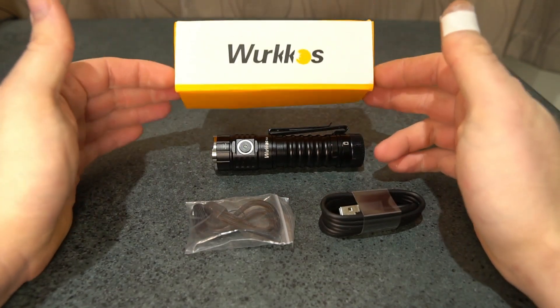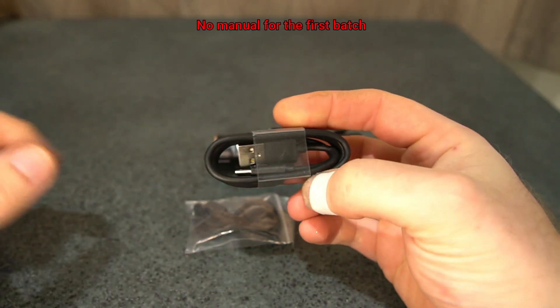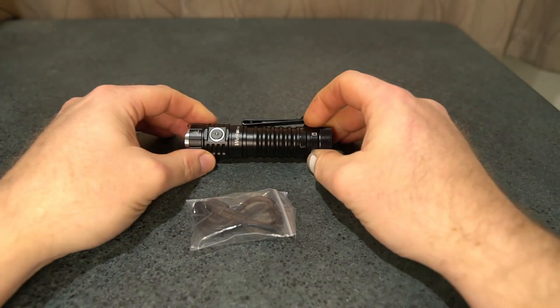You've got Workos's standard box here. You've got the USB Type-C charging port, a lanyard, and two o-rings.